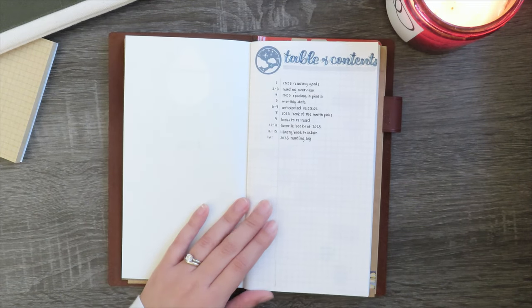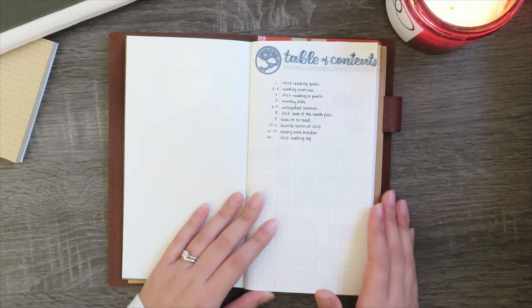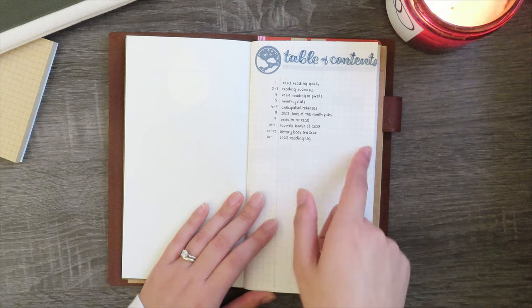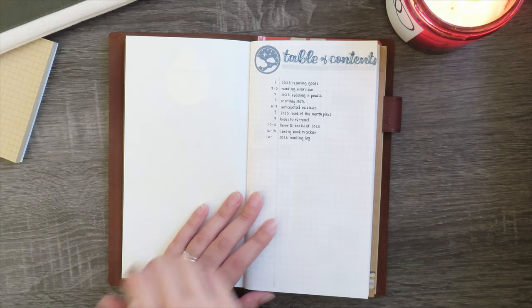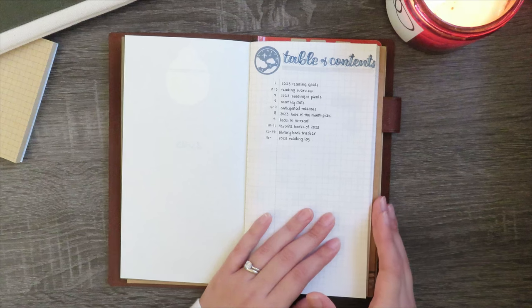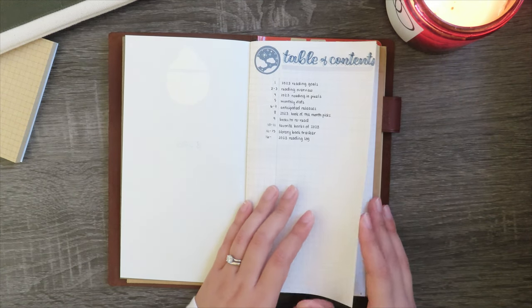A new thing that I've been doing with all of my journals and traveler's notebook inserts recently is doing a table of contents. I don't really have any rhyme or reason for it — I don't generally actually use it to navigate between pages. It's just more of an aesthetic thing. I really like how tables of contents look, so I decided to add them to all of my journals and it's just another fun step in my journaling process.